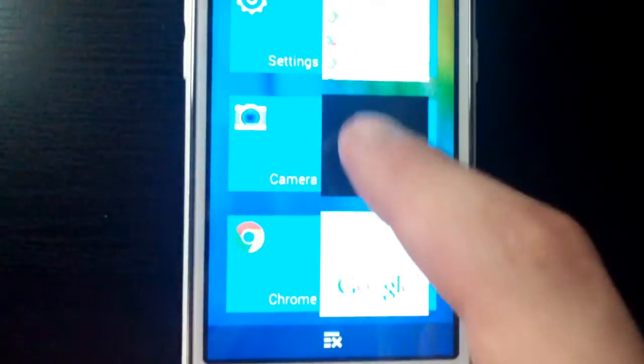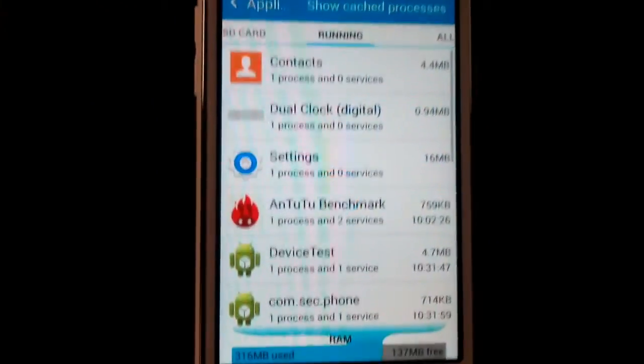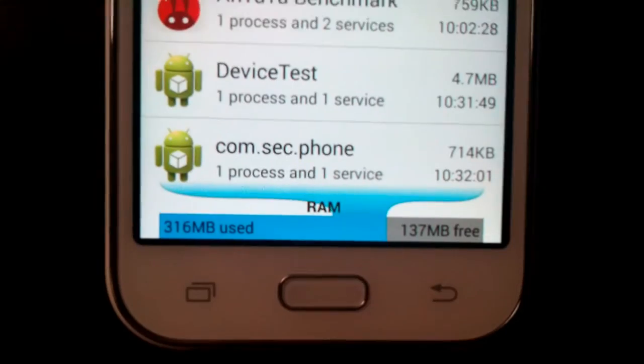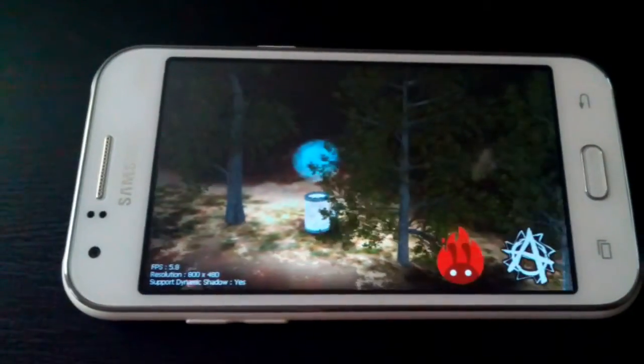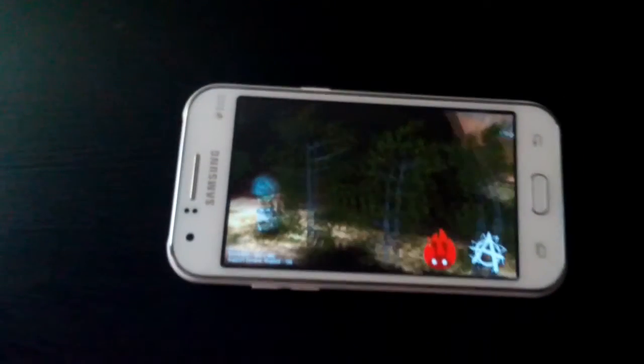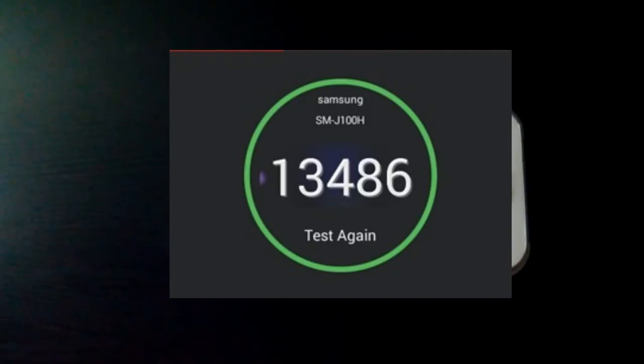The worst part of the Galaxy J1 is the low RAM. It might seem fine at first, but it freezes in many apps like Facebook and Instagram. I tried to run the Antutu benchmark but it kept crashing towards the end. However, it's well known to score in the 13K range.